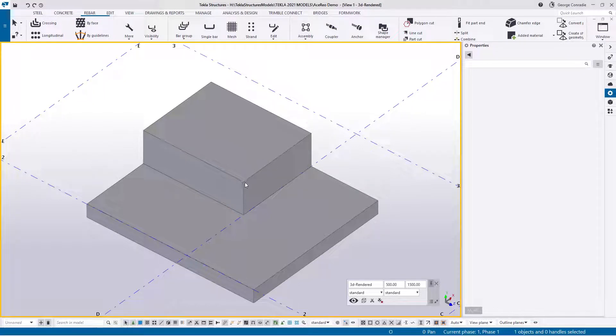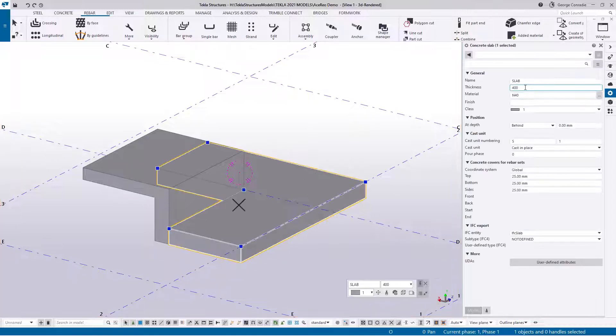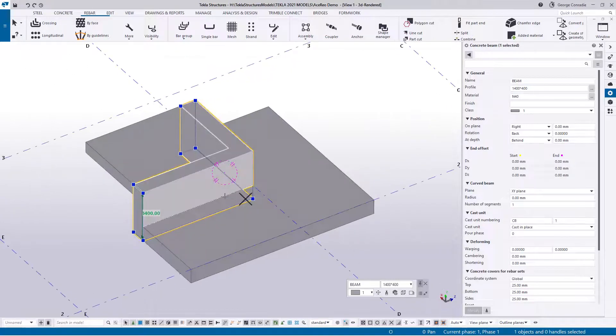Today's video we will be dealing with downstand beams. In the model I've got in front of me, I've got two slabs at various levels and a beam joining these two. For this slab we've got a 400 deep slab and this slab is a 300 deep slab, and joining the two slabs is a poly beam — modeled as a poly beam and it's 1400 by 400.